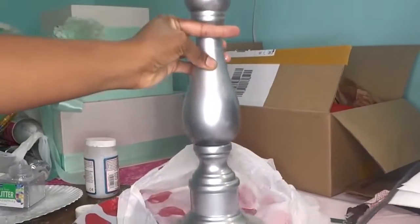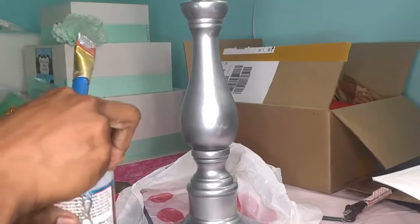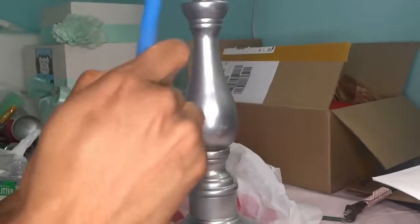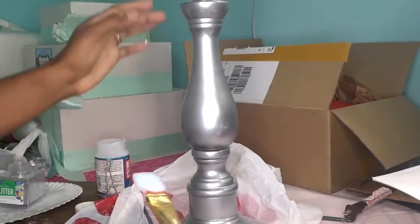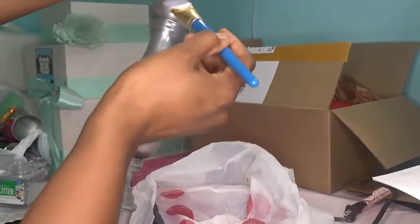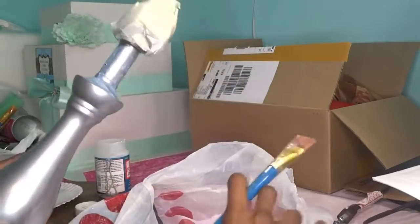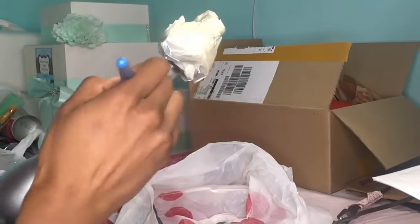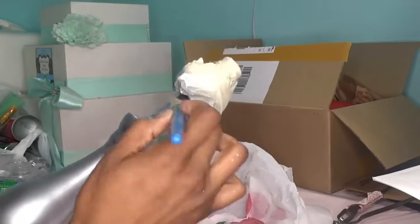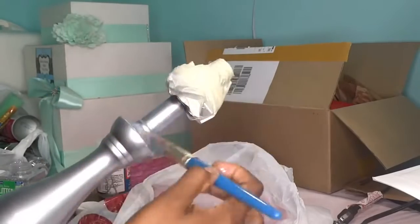Let's get into actually adding glitter to this already spray-painted silver lamp. What I'm going to be using is the Mod Podge — the glossy one, the high gloss one — and I have a brush. I'm going to start at the very top and work my way down. This is very messy work, so if you want to wear glasses or surround your area with paper so you won't have as much to clean up afterwards.